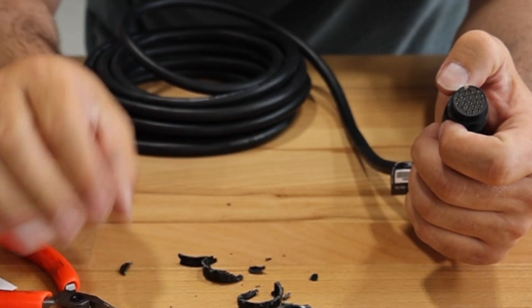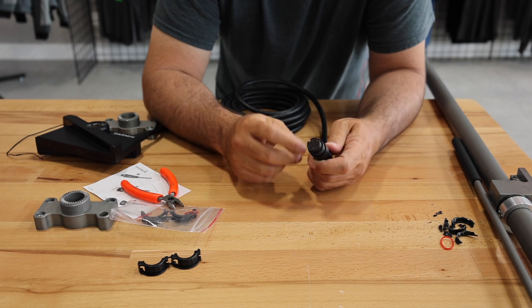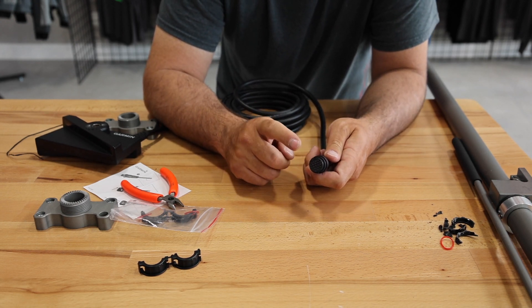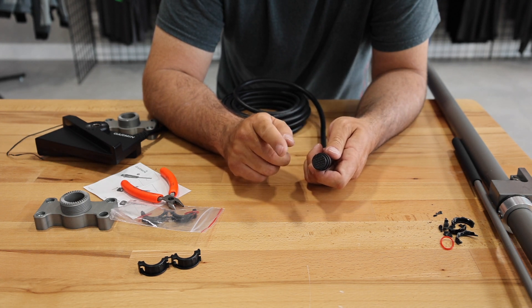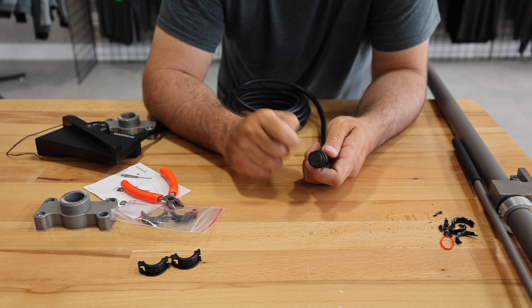Now that we've got the nut broken off, we can set the broken pieces aside, and now we're left with just a clean connector. We're going to thread it through the pole, up and out the top of the pole, so that we can reinstall the split nut and the o-ring.